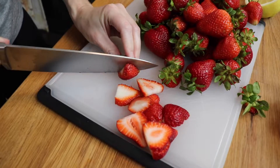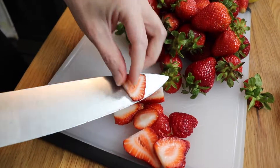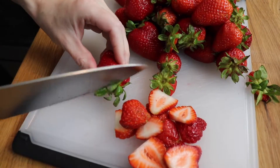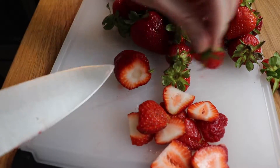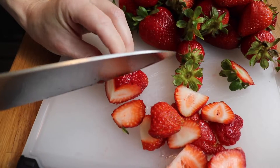While I was working on the custard base, I also was preparing my fresh strawberry sauce. So I sliced up a bunch of these beautiful sweet berries and added them to a medium saucepan with some fresh lemon juice and sugar.